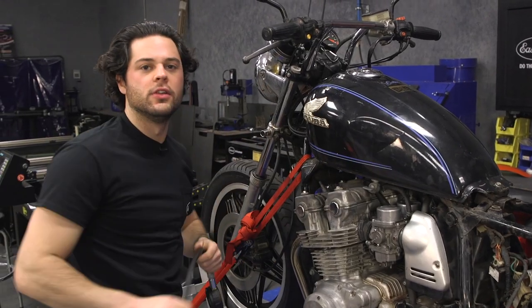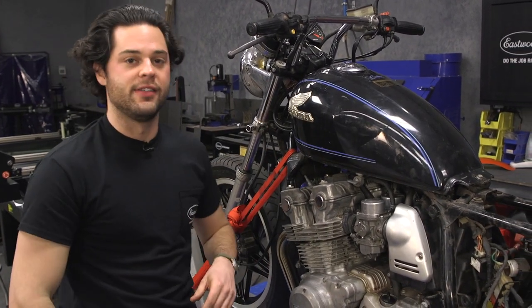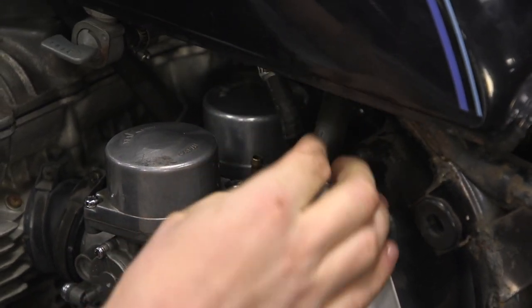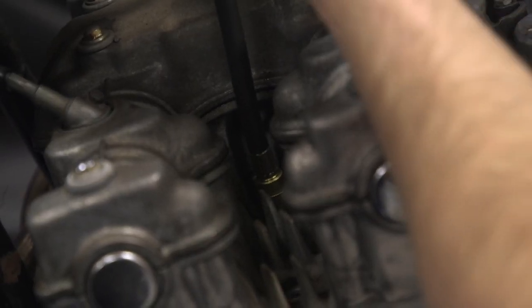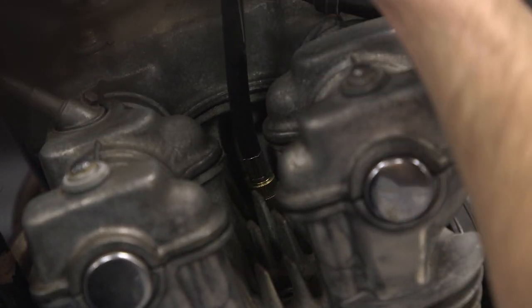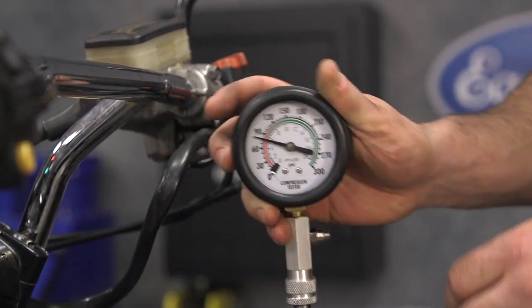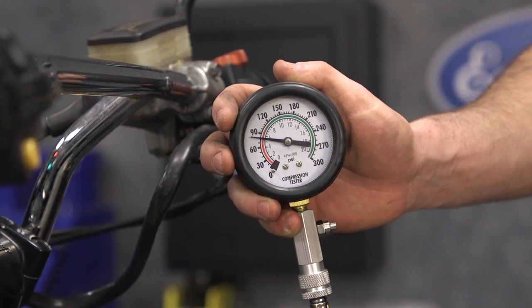It's a little tough to get in there, so we're going to take the tank off — the hose clamp pops right off, gives a little bit of access. That's going to be for the best. Not great — less than 90 again on cylinder two, but in the ballpark. Let's go on three and four.